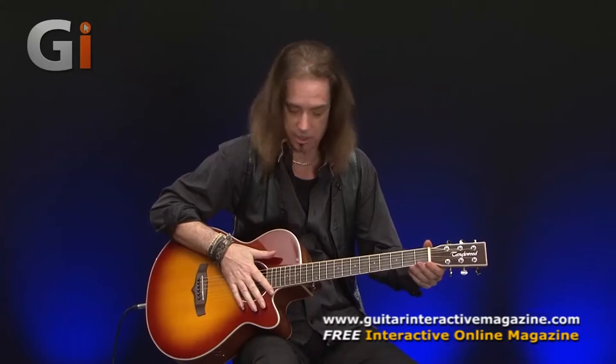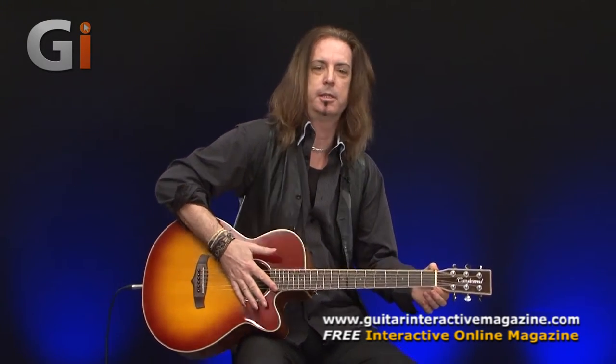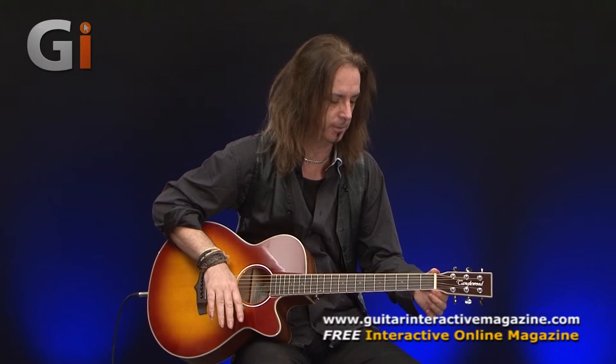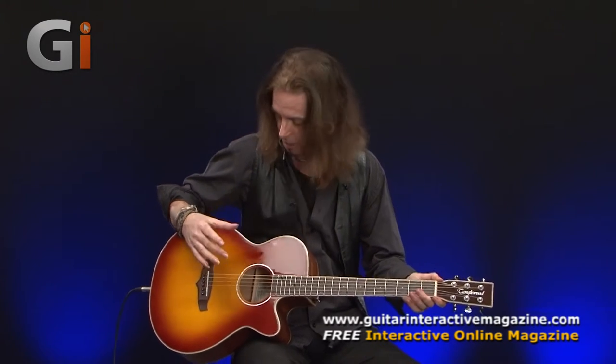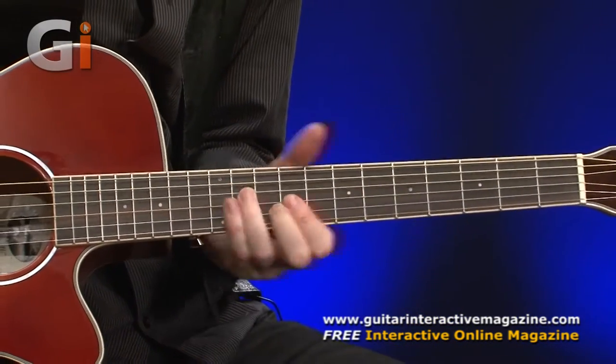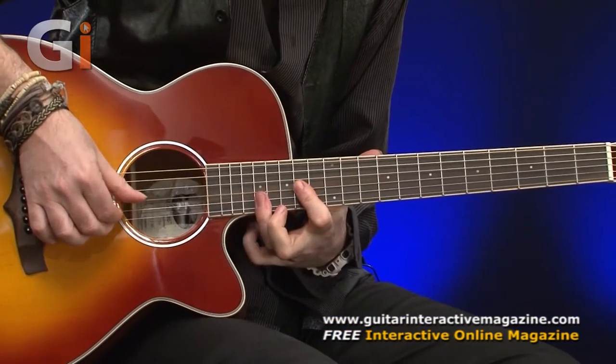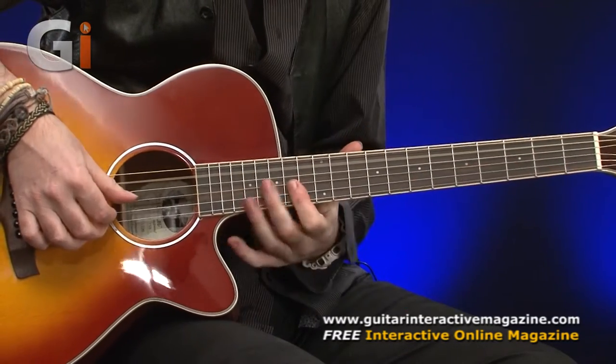The nut and the saddle is something called Newbone, which I think is kind of an invented name — maybe plastic, but it does the job — some kind of bone equivalent. But it's not bone, it's something called Newbone. And it is a compensated saddle, which is really, really nice. The intonation on the guitar — it's always a bit of a compromise with an acoustic guitar, but some acoustic guitars are better than others, and this one's okay.